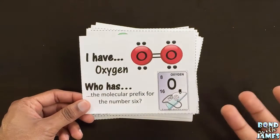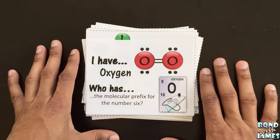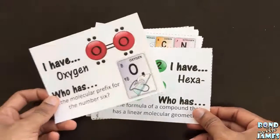The way this works, if you've never played, is basically a looping activity. As I said, there are 28 cards in the set. If you had the magic number of 28 students in your class, you can play as a whole class where each student receives a card.